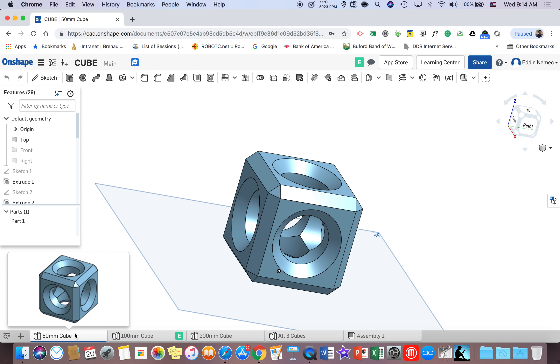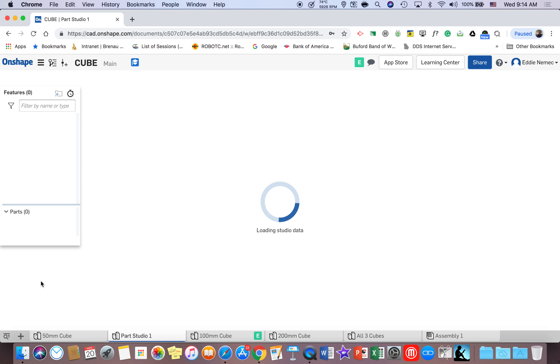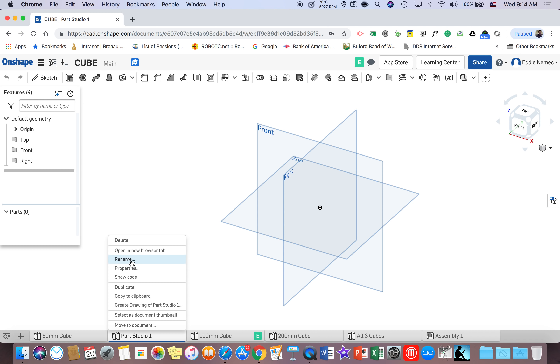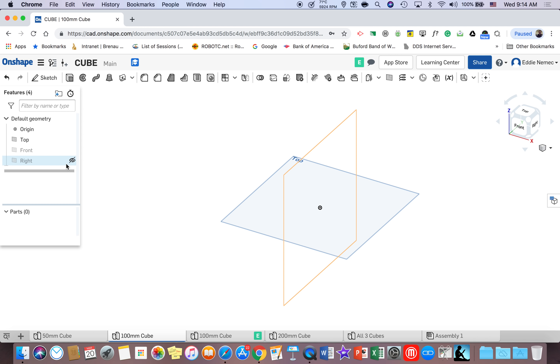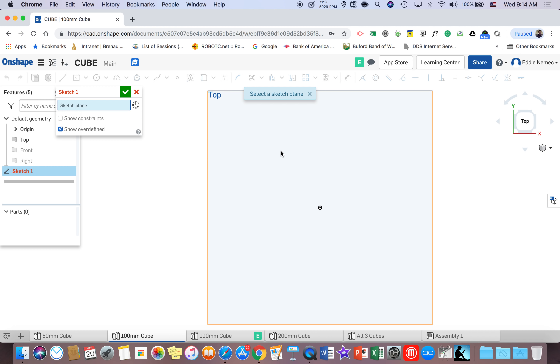Now what I'm going to do — and you're going to do after you finish this cube — is go to the plus sign in the bottom left corner and go to create part studio. Notice it says part studio one. Rename part studio one to '100 millimeter cube' and hit enter. Then go up to where it says front and left click on the eyeball, go to the right and left click on the eyeball, and then go to where it says the top of the cube and left click so you're looking straight down on the face.